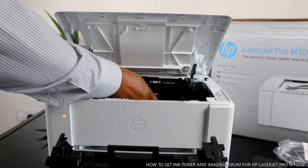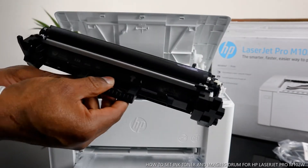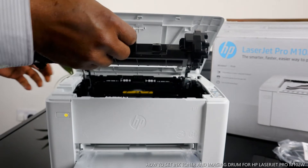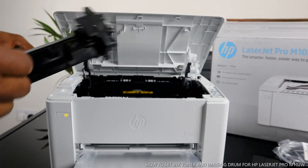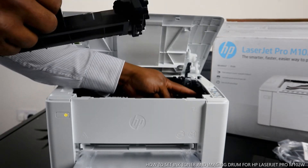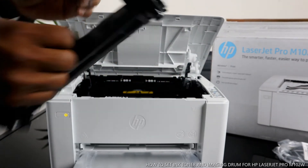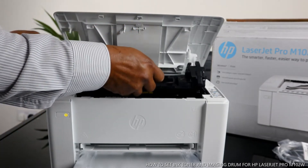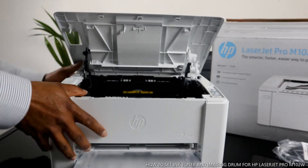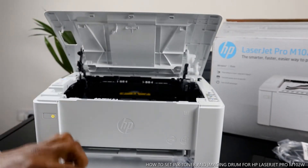You'll hear a click sound. Now this is the toner — the next thing is to load it in. There's a corner here; make sure this end goes right in. You'll hear a click sound. This printer is dope stuff.